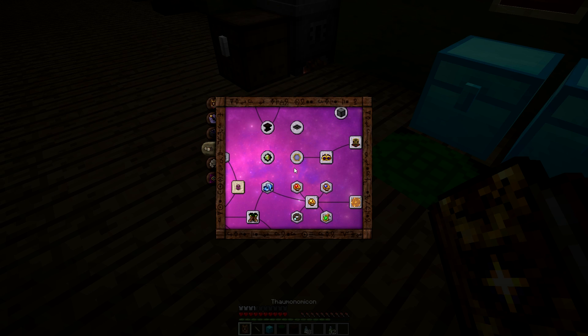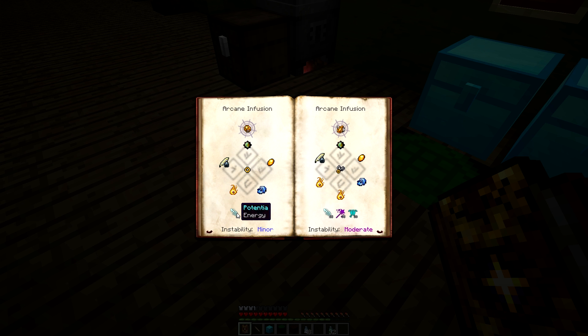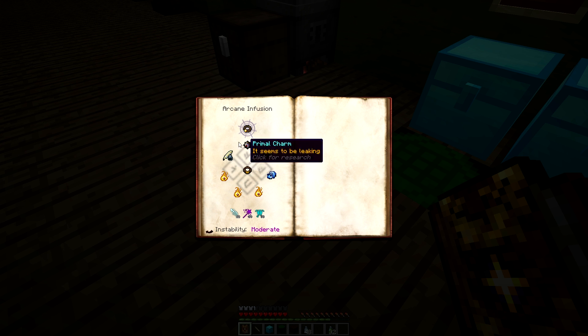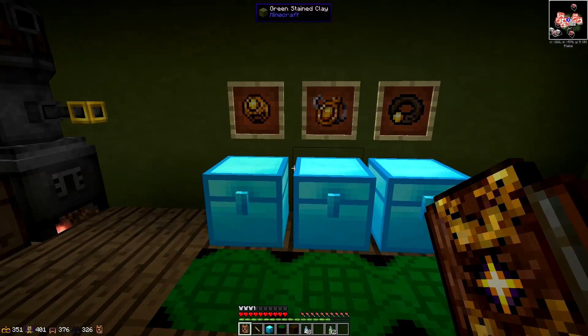Opening runic shielding again: you're going to need 25 Potentia, 25 Magica, and 10 Tutamen just for the ring. For the amulet you need 35 Potentia, 35 Praecantatio, and 20 Tutamen. Going up to the girdle it's 50 Potentia, 50 Praecantatio, and 30 Tutamen — so it gets slightly more expensive with the essentia as we go up.